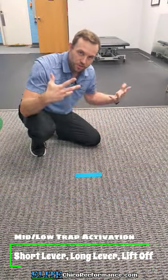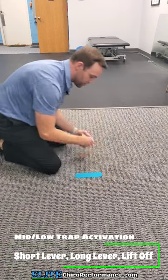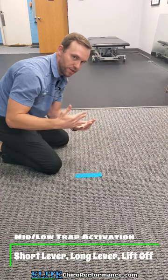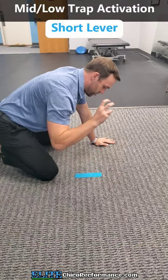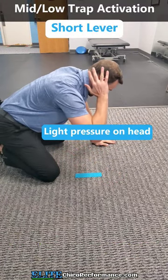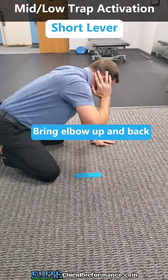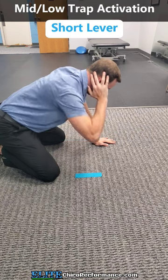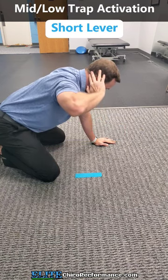Struggling to feel the muscles around the shoulder blade? Try this — we call this a mid lower trap short lever. I usually go quadruped here and we'll start with short lever first. Hands are behind the head, real light pressure here. I'm just bringing my elbow up and back, trying not to shrug as I do it. So that would be short lever — up, back, up, back.